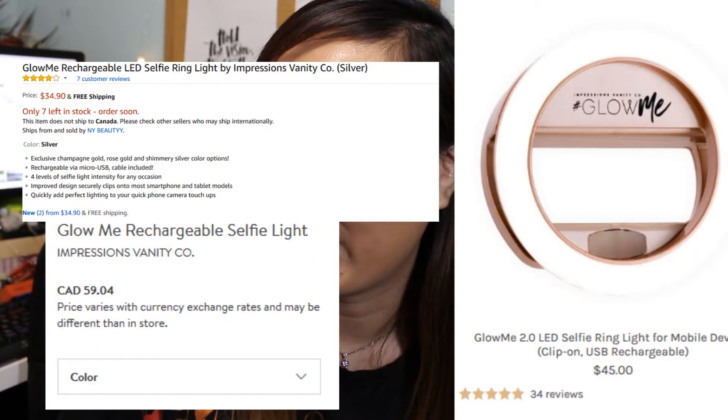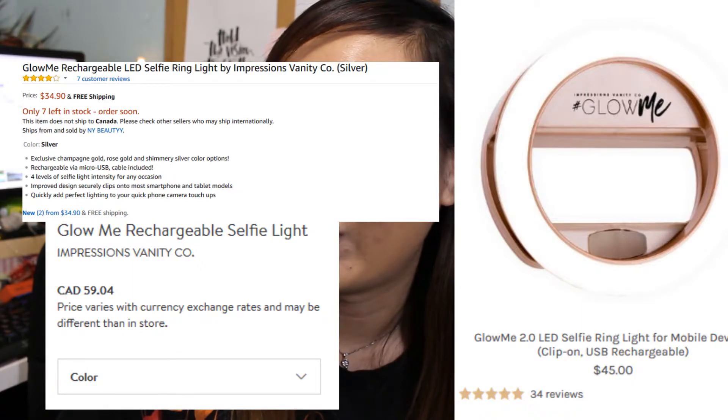This ring light I got for $25. And online, it costs about $75, or even more. I'm so happy.